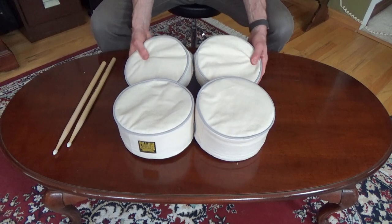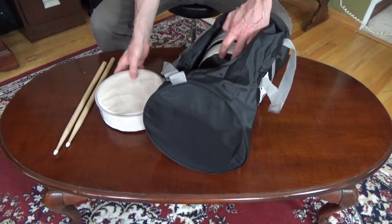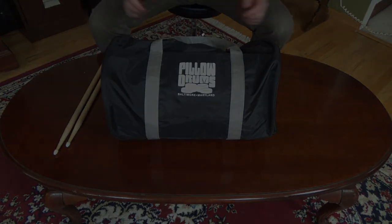When you're done, just pull apart and place them back into the carry bag for storage or travel. Order yours today at PillowDrums.com.